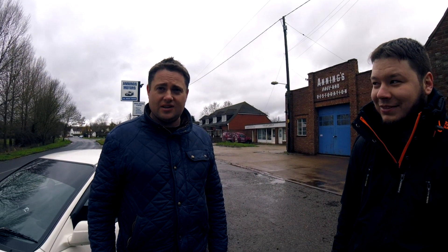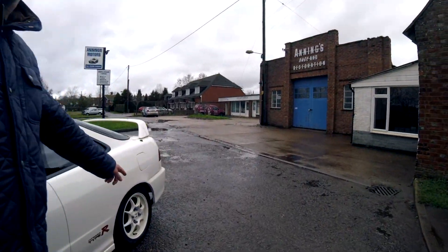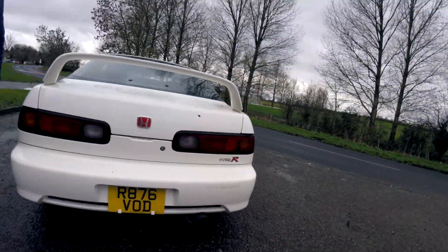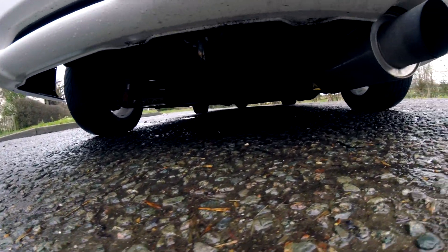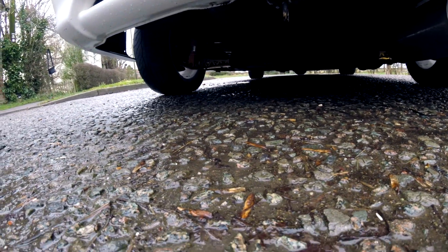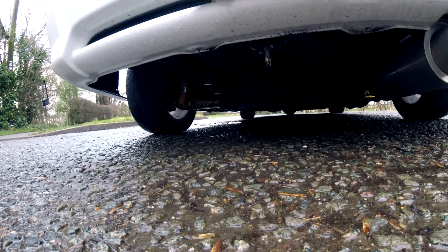The rear trailing arms — have you seen the gold rear trailing arms? The yellow ones — that's super lightweight. So this car is built to handle, it's built to go and it's built to stop. It's a road going track car.